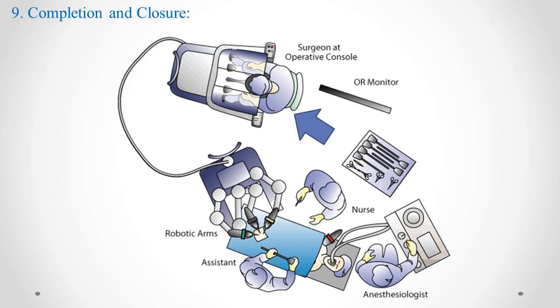Step 9: Completion and Closure. Once the surgery is complete, the robotic arms and instruments are withdrawn from the patient, and the incisions are closed. Step 10: Recovery. Patients often experience less pain, reduced scarring, and shorter recovery times compared to traditional open surgery, due to the minimally invasive nature of robotic surgery.